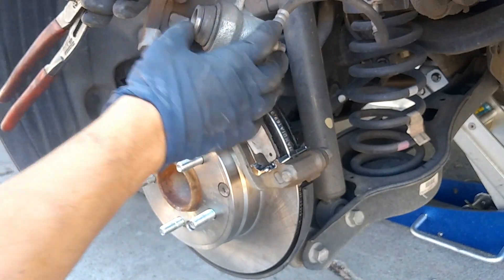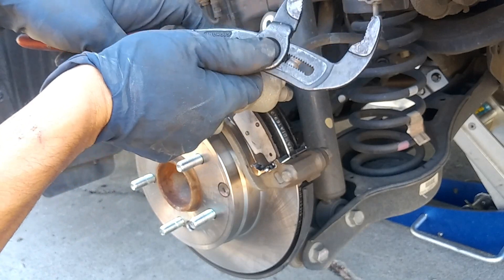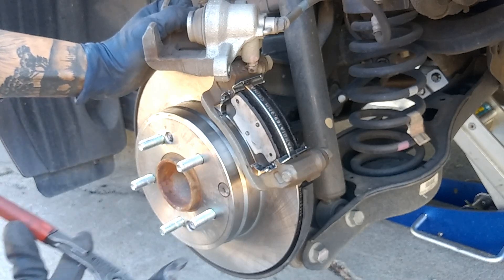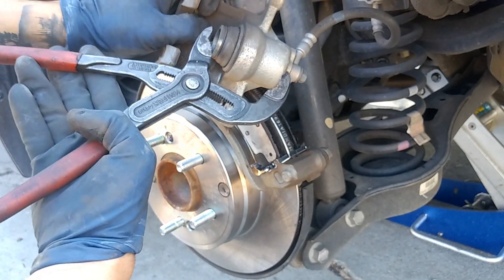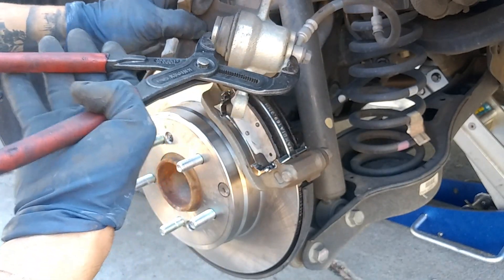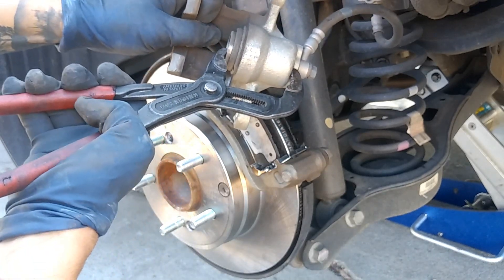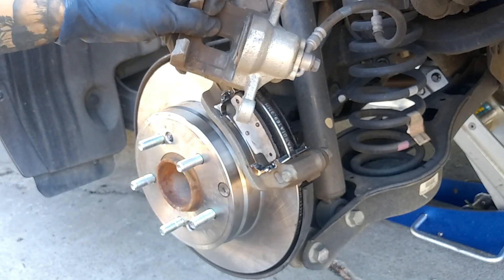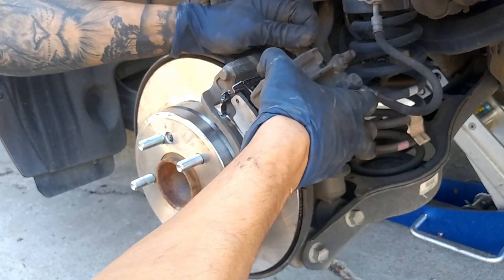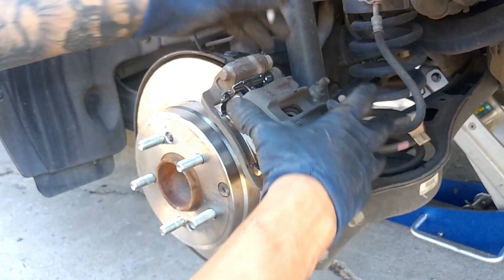We're going to tighten down our caliper. You can use pliers or get the brake caliper tool — part number 27111, which you can rent from AutoZone. Grab it firmly, make sure it's sitting flat on the bottom lip, and squeeze it in. It should go in pretty smoothly with no resistance. If there is resistance, you have a bad piston. Then go ahead and put in the first bolt.